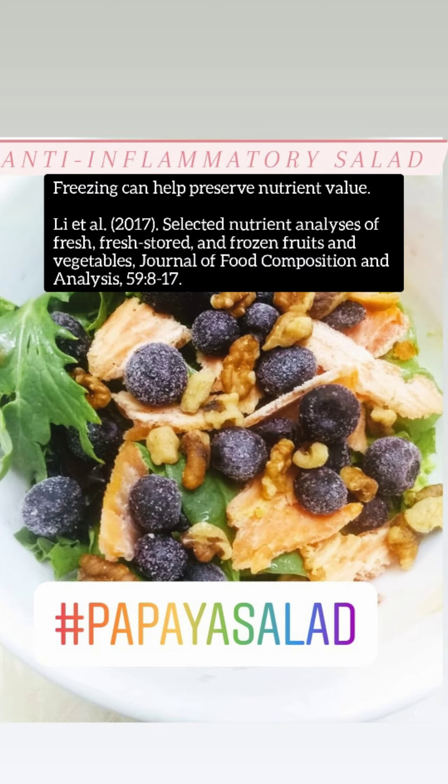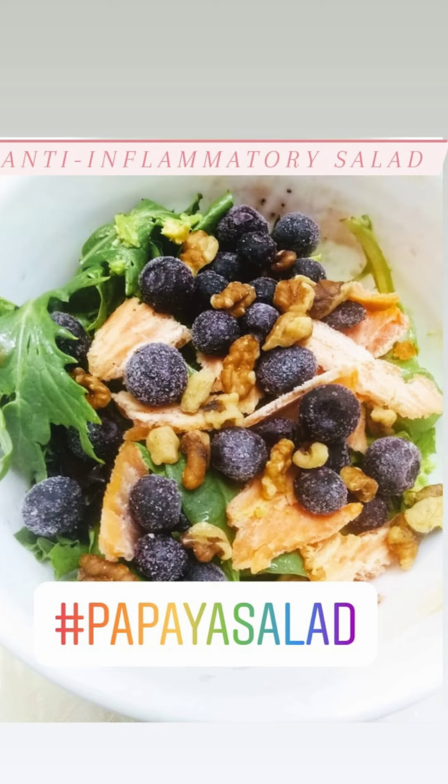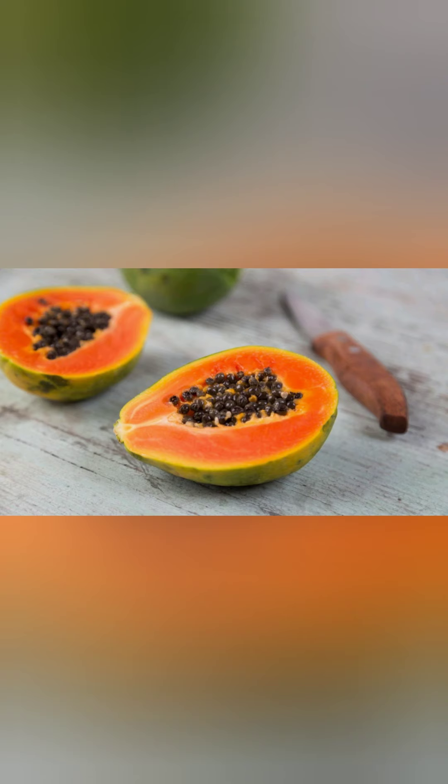I prefer to freeze the papaya, and then I just literally cut it and put it on the salad. It tastes delicious the way I like to do it. You can certainly eat it fresh.